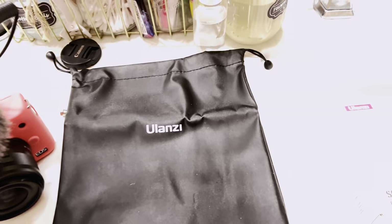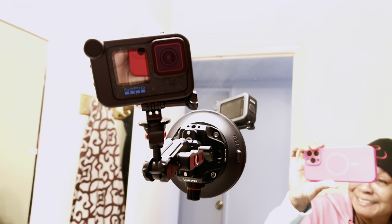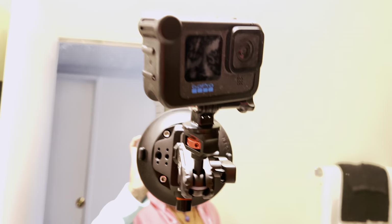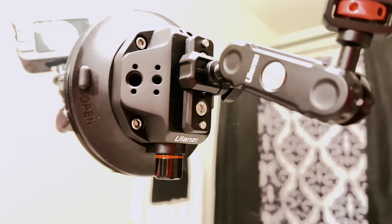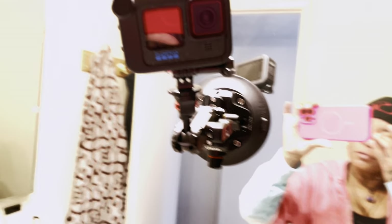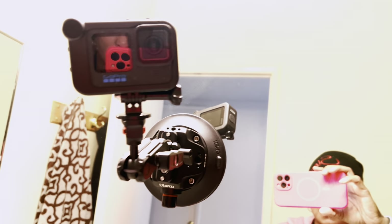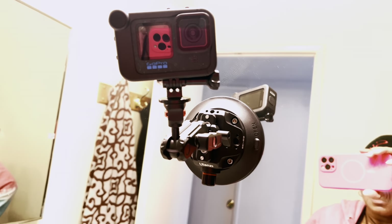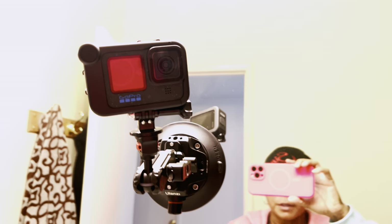I just wanted to come in because y'all know I'm the vlogging gadget girl. I'm sure you guys will love this — you need it for those of you that vlog from your bathroom doing your 'get ready with me' videos or whatever. This right here is very, very convenient.